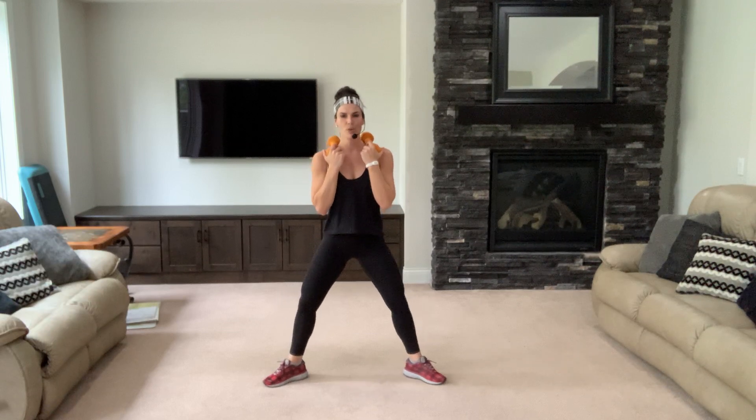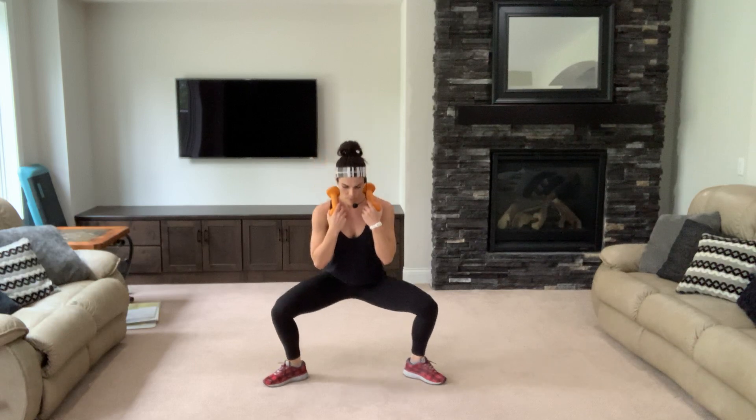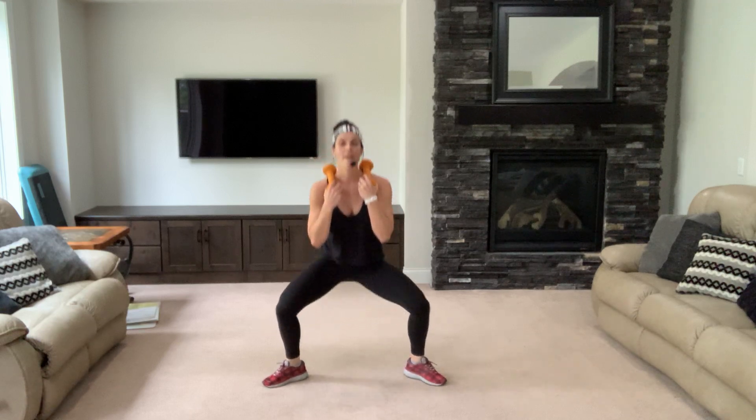Deep breaths — four, three, looking good. Two, come up for two. Here we go, up for two, legs are feeling good. Bring it up, down. One more — sink down, two singles, eight, six, four.